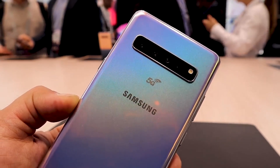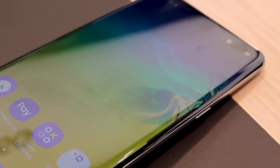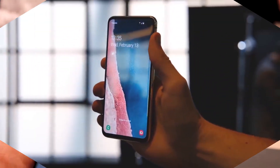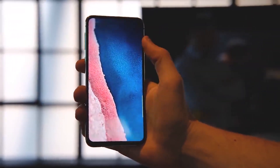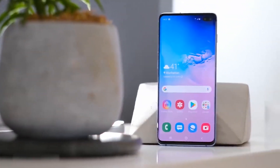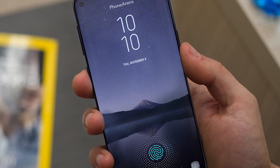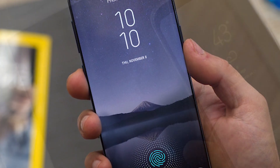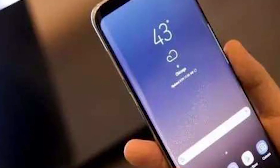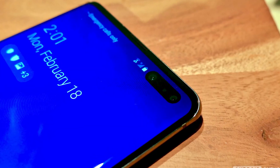The S10 5G is the largest of the bunch, with a 6.7-inch screen and a 4000 mAh battery. Talking about screens, Samsung developed a new panel called Dynamic OLED with a punch hole design for the user-facing cameras. Samsung used a laser technique to slice through the display without damaging pixels, calling this the Infinity-O Display, which pushes the screen close to the edges resulting in a 93.1% screen-to-body ratio.